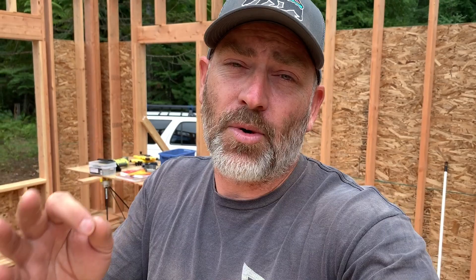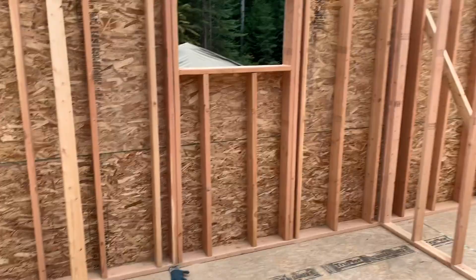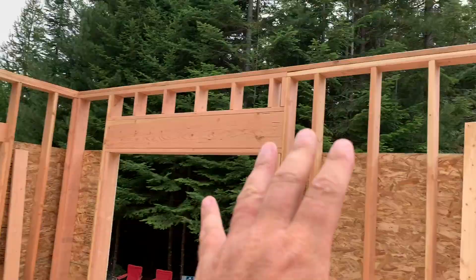For those of you who are always here, I've got an important question. In the last video, we skipped a wall build and jumped right into this part of the house. In this video, we skipped this part of the framing and jumped into a summary of where we are. Do you like us skipping things we've already shown, or would you rather see everything? Put it in the comments below. I don't want to bore you, but I also don't want to leave things out.